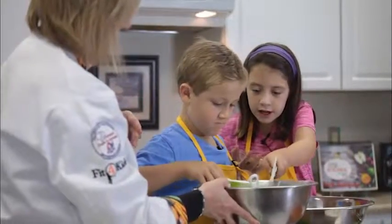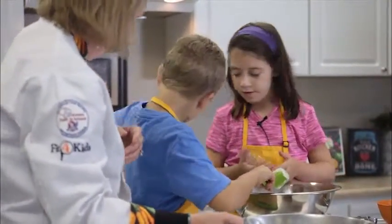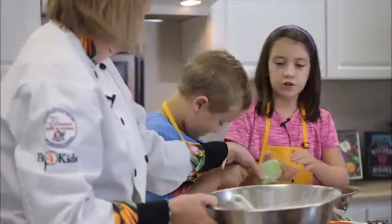In a large bowl, combine flour, baking powder, baking soda, salt, ginger, cloves, and cinnamon.